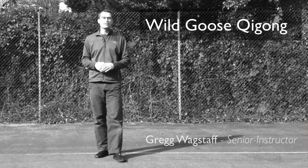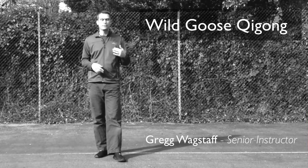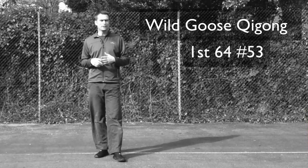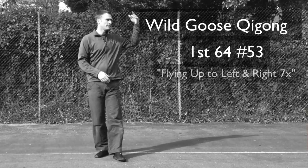Welcome, Dajja Hao. Greg Wagstaff here. In this training video, we're going to be going over a movement within the first 64 called flying up to left and right.